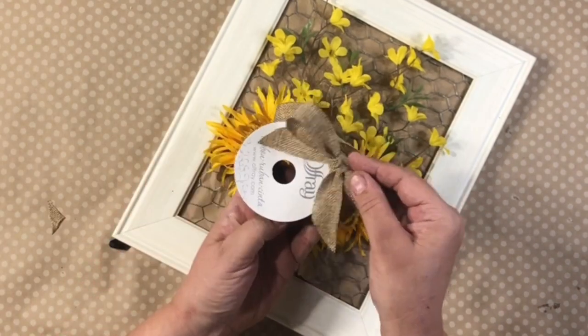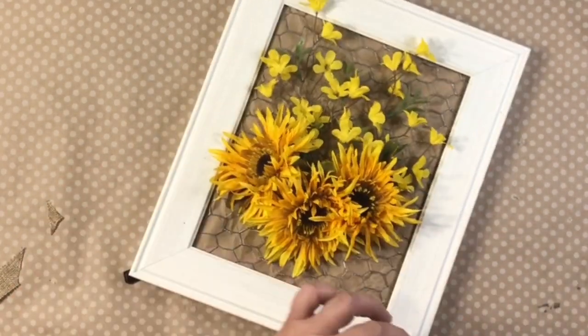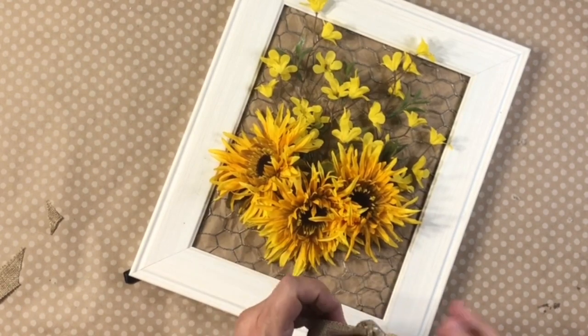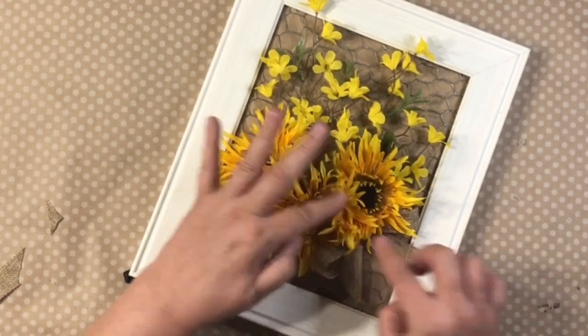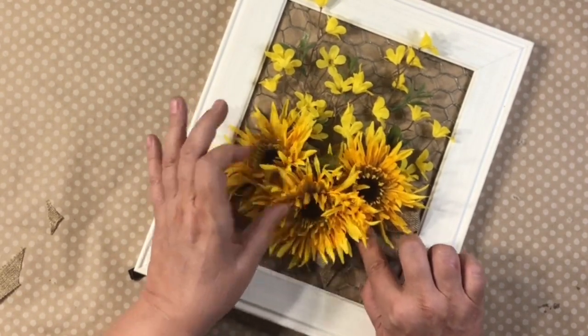You could even add a welcome sign or any other kind of sign. I added some burlap ribbon in there for a bow. Perfect, ready to go. You can hang it or set it on a table.